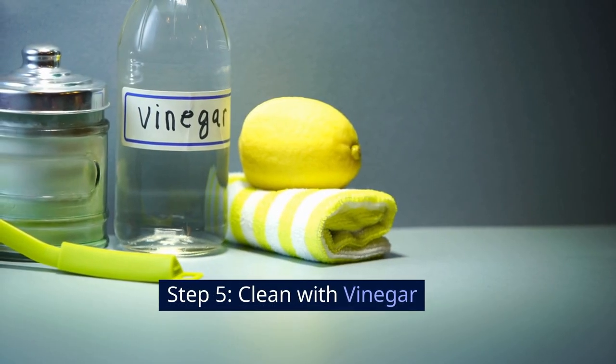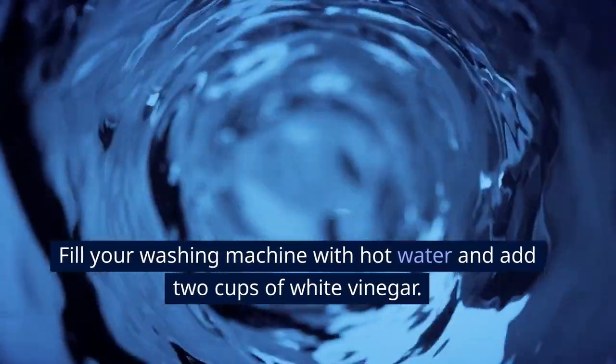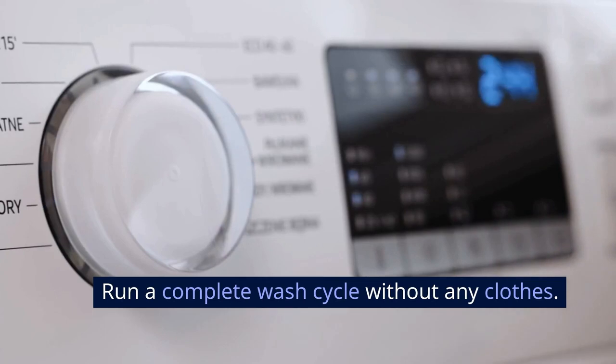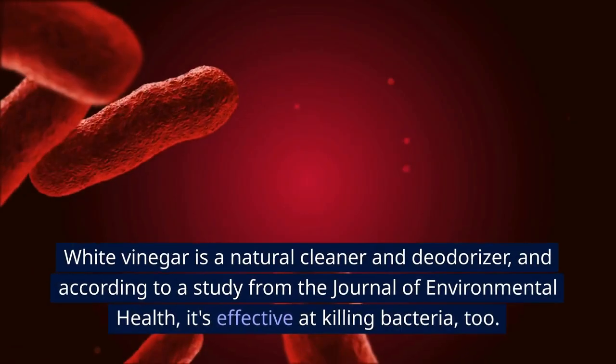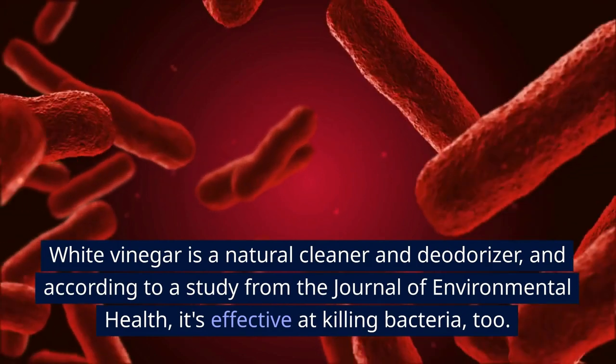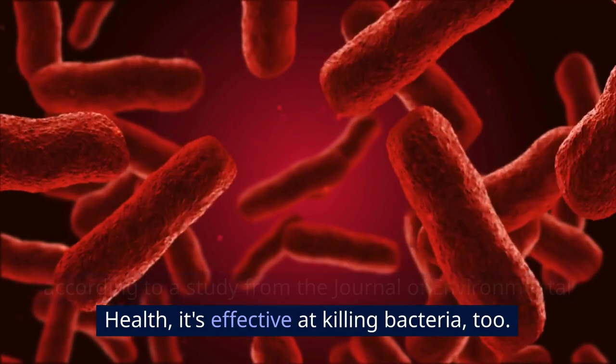Step 5: Clean with vinegar. Fill your washing machine with hot water and add 2 cups of white vinegar. Run a complete wash cycle without any clothes. White vinegar is a natural cleaner and deodorizer, and according to a study from the Journal of Environmental Health, it's effective at killing bacteria too.